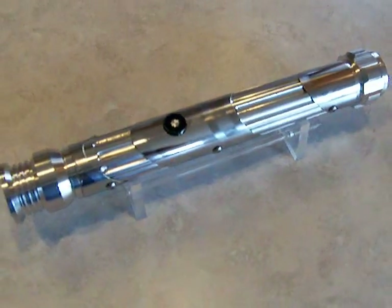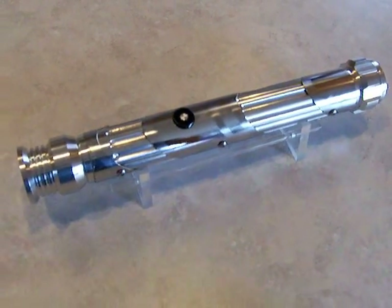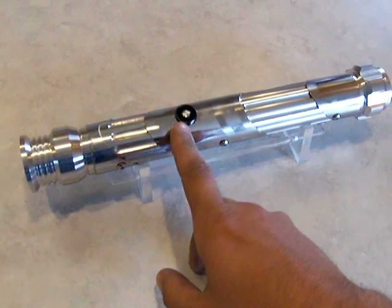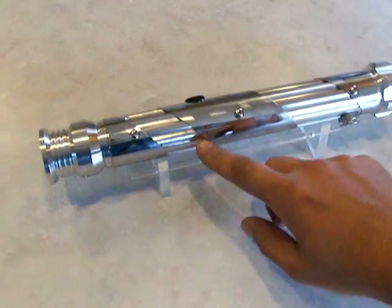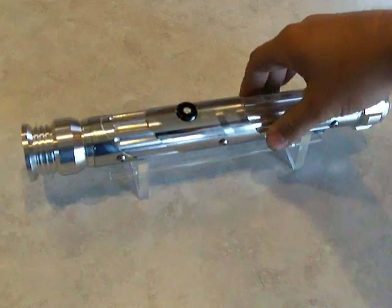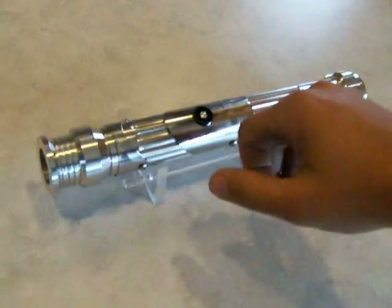This uses a FXYoda soundboard. Originally it was intended to use a Luka New Hope, but the soundboard didn't fit in between the heat sink and the switch here because the guarded switches stick down into the hilt. There just wasn't enough room in there, so luckily I had a Yoda board that was just sitting here waiting to be used, so I popped that in there.